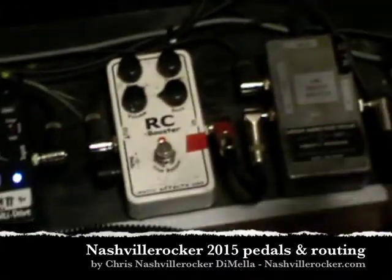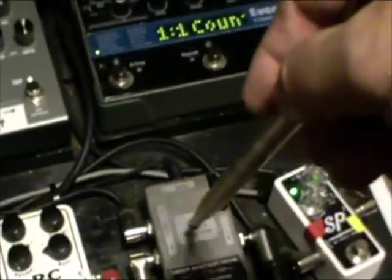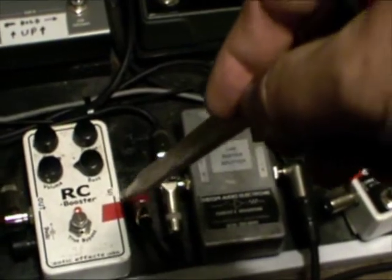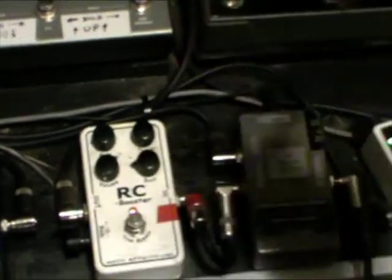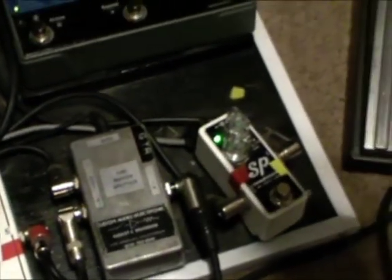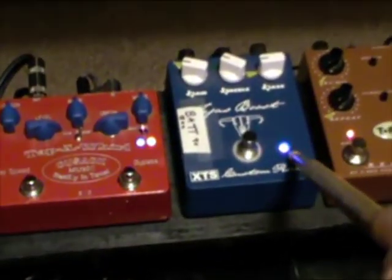First we have my guitar going into the input of the CAE buffer splitter. Then I have two outputs of the buffer splitter — one out goes to the RC booster in and the other out to a tuner. Then I have the out of the RC booster which goes into the in of the SP exotic compressor. Then I have the out of the exotic compressor which goes into the in of this XTS boost.